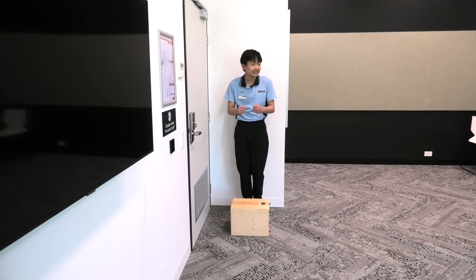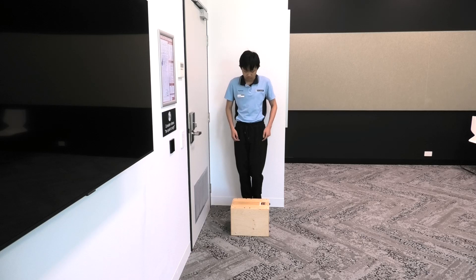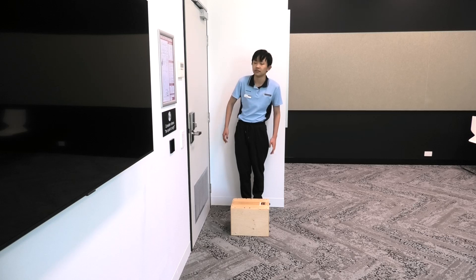So I can do this to the wall and it'll be fine. However, while we're actually doing the exercise, we are not going to lean on the wall. We're actually going to try doing the exercise without the wall.